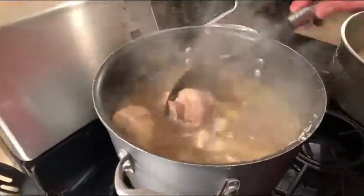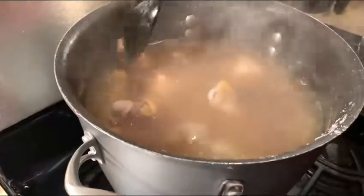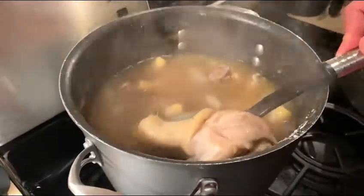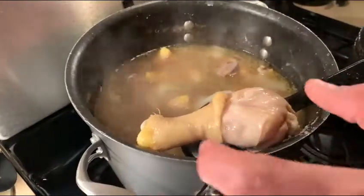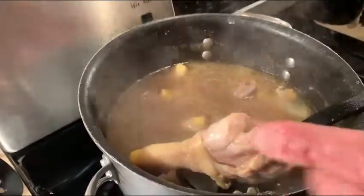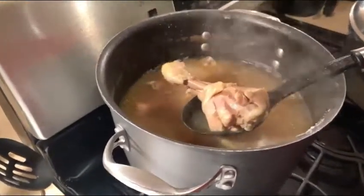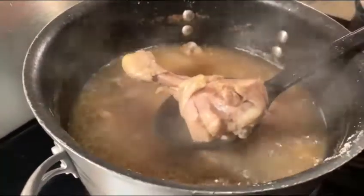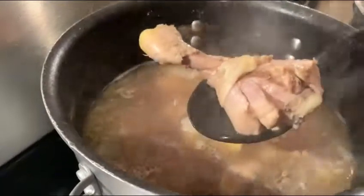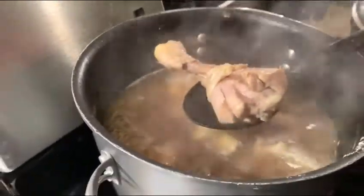We're checking on our chicken for the arroz con pollo. The secret is you don't need a temperature gauge and you don't need to know how long it needs to go — the chicken will tell you when it's done. What we're looking for is once the drumstick starts to expose the bone, we know the chicken is done and ready to move into our rice. It's not there yet, but we'll come back and show you exactly what that looks like.